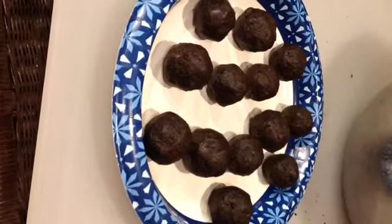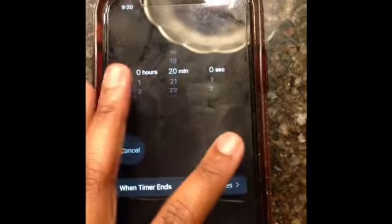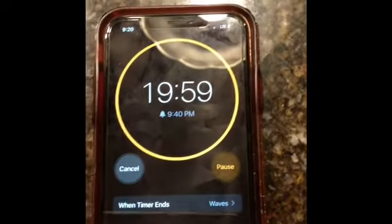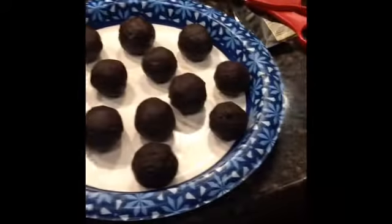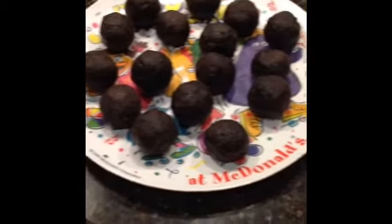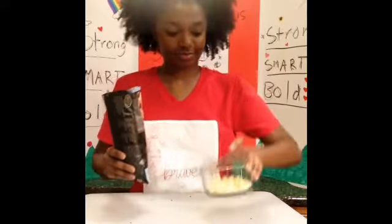Now that we've got our Oreo balls all laid out onto two separate plates, we're just going to take these and let them harden up a little bit. In order to do that, we're going to pop them in the fridge. Now you're just going to set your timer for 20 minutes.